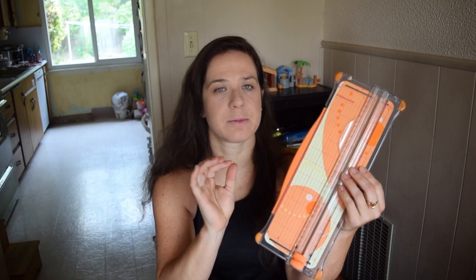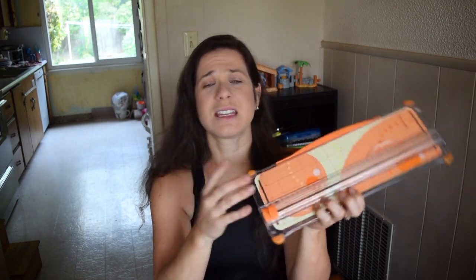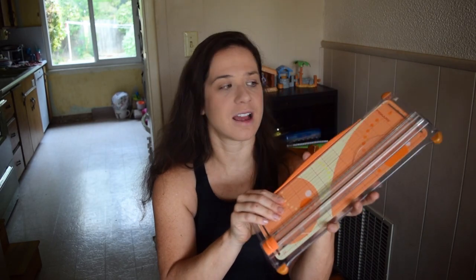Sometimes I'll have construction paper that's a little bit too big. I use this a lot for creating pockets for their folders, cutting apart different scripture cards, or cutting things I have printed. It really makes my life a lot easier. It's one of those things where I thought I could just pull out a pair of scissors, but this makes the job go quite a bit quicker and it's great for our projects.